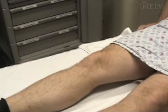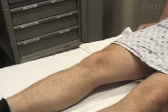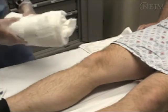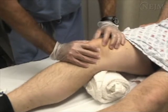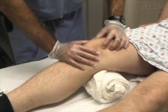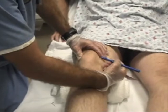Informed consent should first be obtained. In this video, we will demonstrate the medial approach to the knee joint. Position the patient supine on a stretcher with the knee fully extended or held in slight flexion; a towel roll may be used if desired. Identify the landmarks by palpating the edges of the patella. Needle entry occurs at a point 1 cm medial from the superior third of the patella.